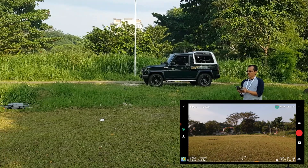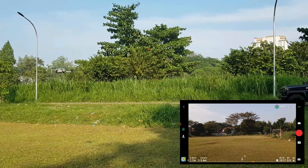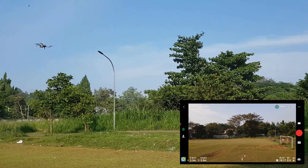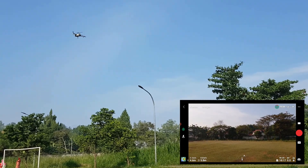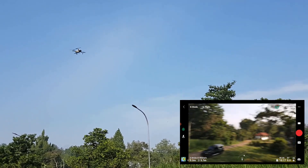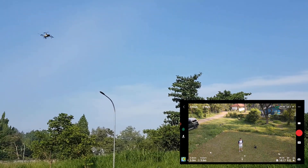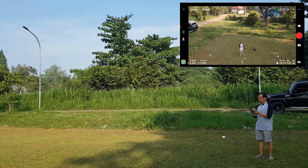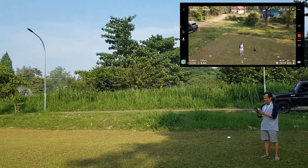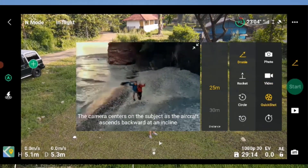Sekarang kita akan coba video lebih tinggi lagi. Untuk pengambilan video, kita bisa pakai mode videonya. Sekarang kita mulai rekam lagi. Untuk mode video, kita pilih videonya, kemudian quick shot.